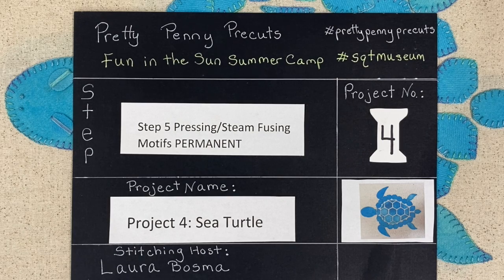Welcome back to our Fun in the Sun project with the Southeastern Quilt and Textile Museum. I'm your stitching host, Laura Bosma, Pretty Penny Precuts.